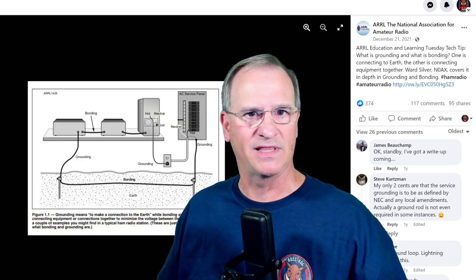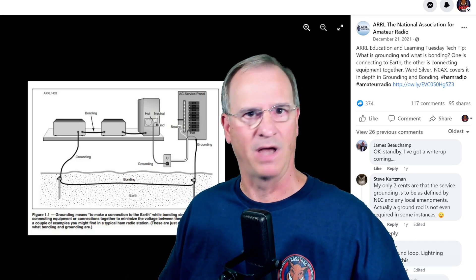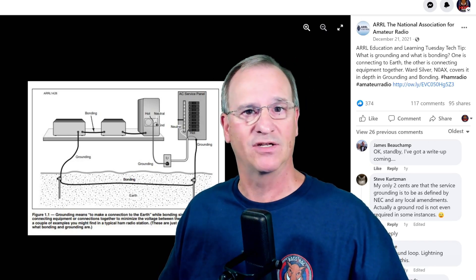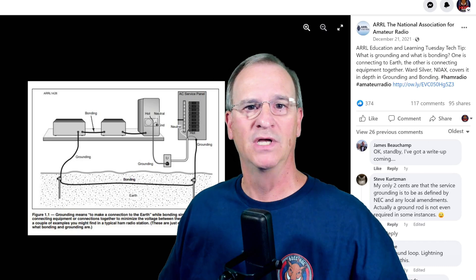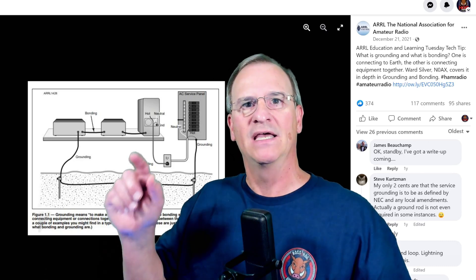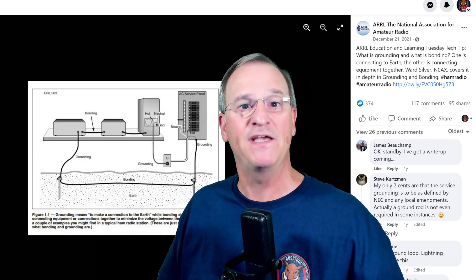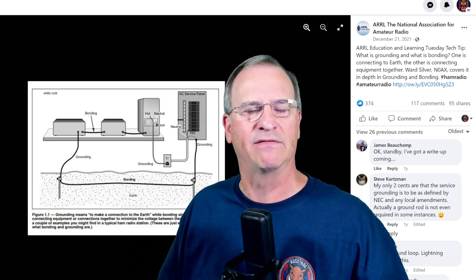And even though that document I just showed you — Bonding and Grounding from Amazon — is considered the industry standard, and I have read it cover to cover before I did any major improvements here at my shack, it has a diagram. This diagram is on the ARRL Facebook page and it's taken directly out of that book.